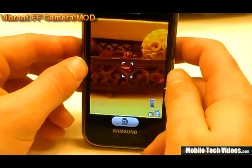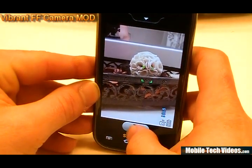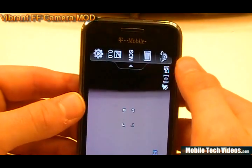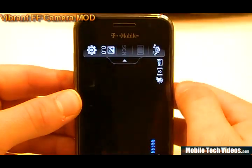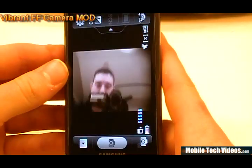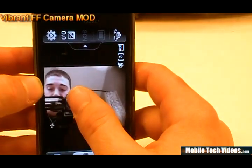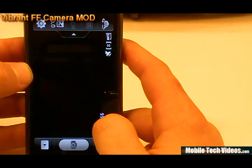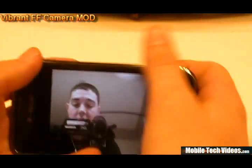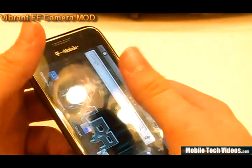We have our rear mounted 5 megapixel camera — autofocus works perfectly. And if we wanted to, we could easily switch to the front facing camera. Obviously I'm in the bathroom right now since it gives the best light. How cool is that? I could easily take a picture like that, and checking out the quality by zooming in, it's actually pretty good. I was really impressed with how good the quality was.